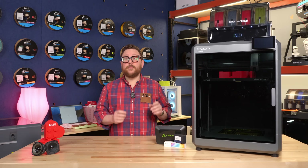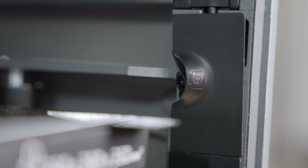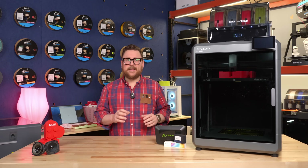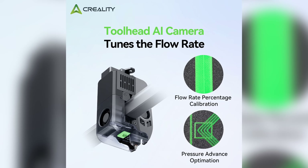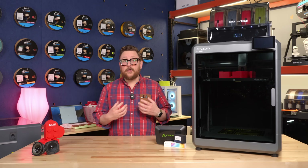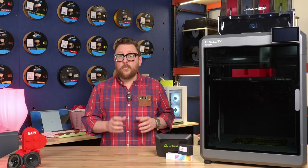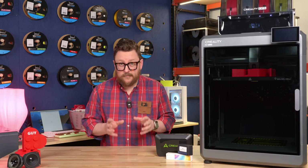The unit comes with two cameras built in. There's a camera in the chamber that points down at the bed, which allows for remote viewing and detection of spaghetti or errors — it can alert you. The hot end also has its own AI camera built in that can check out the initial layer lines and make sure you're getting good extrusion from the start, ensuring a great first layer and proper bed adhesion.